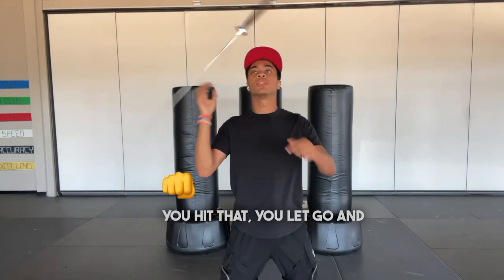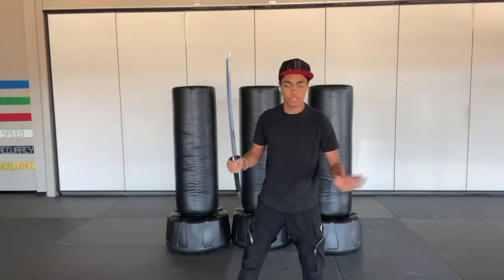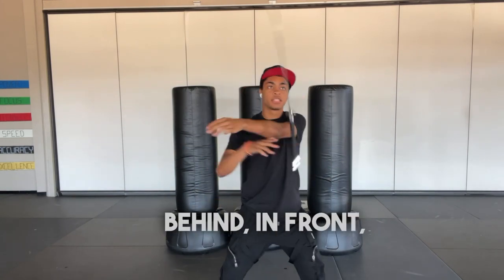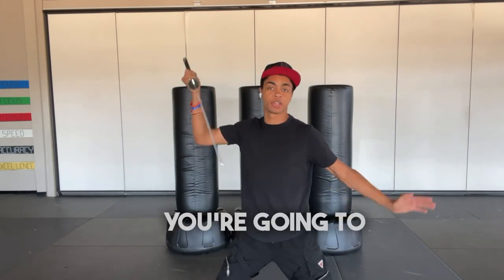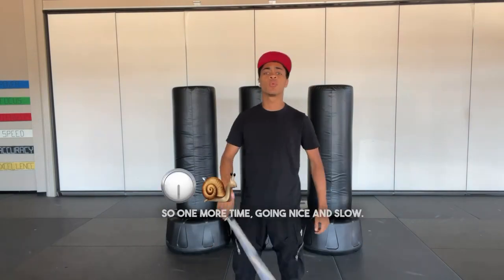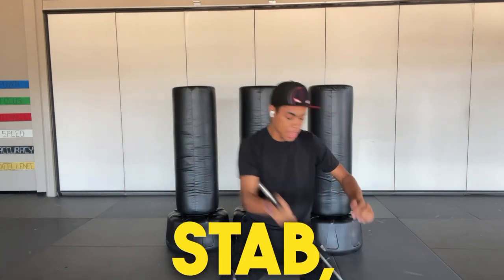As you hit that, you let go and you catch. I personally like having the catch farther back away, but you can also do the catch right in place — it's up to you guys. So all together so far, we have one, two, behind, in front, catch. Then we have our stab to the ground — you're just going to simply stab to the ground and pull back. Always pull your sword back. And that is our combination. One more time, going nice and slow: one, two, wrap around, catch, stab, and pull back.